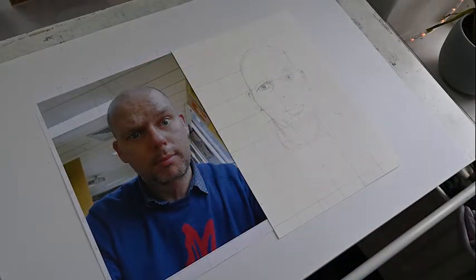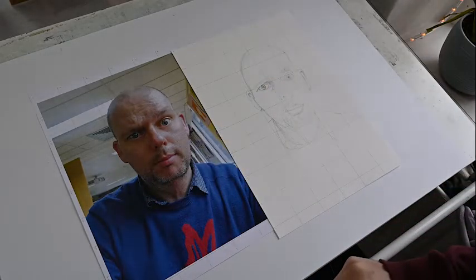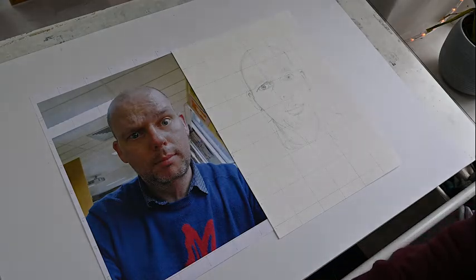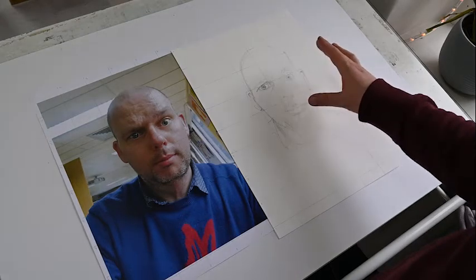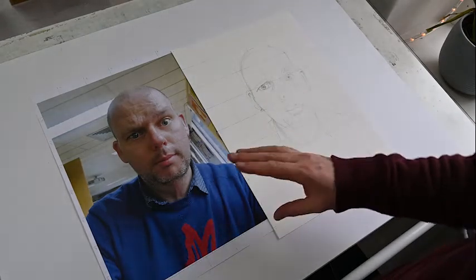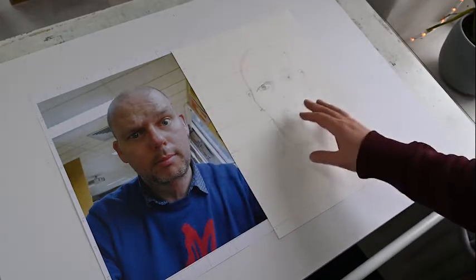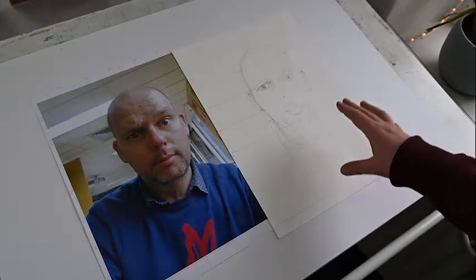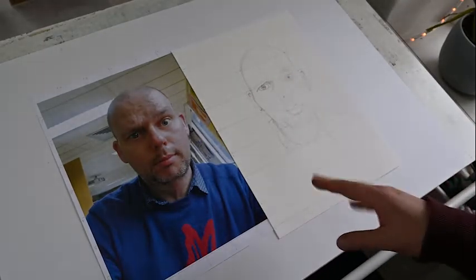As you can see now, I have finished gridding up the image in the last few minutes. Basically everything is in the right place. This is not a particularly super drawing at this stage — it just has everything in its right place with no shading done. I've just done a few little scribbles as reminders to fill in areas. I'm not going to sit and do the whole thing — I'm just going to do a section of it to show you what can happen.